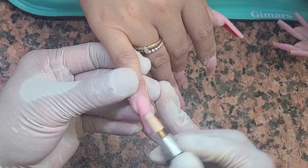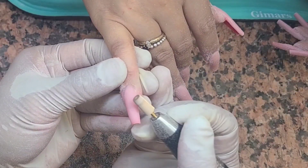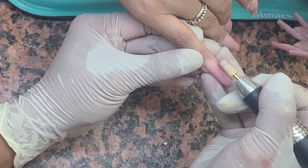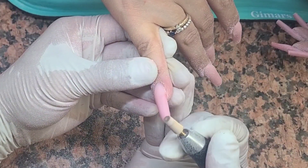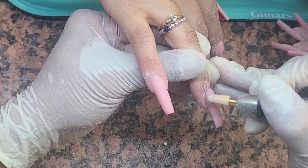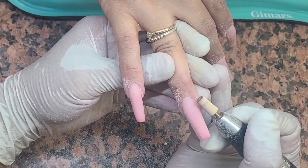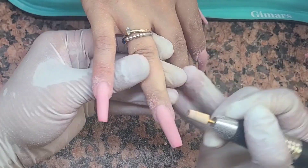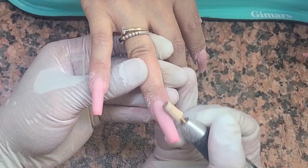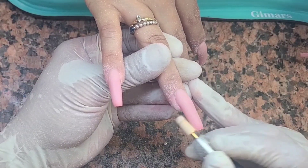So after I use my hand file, I gotta flush the cuticles. But here's the thing about using the electric file right now: I already filed the edges on the side. I don't want to go into the side too much with the electric file because I'm afraid I might shave off too much of the nude and it shows the red bleeding through — I don't want that. So when I go in with the electric drill, I focus on the cuticle line and I smooth out the surface. But also — when you guys are smoothing out the surface on top, don't smooth out too much, because you might see the red through it.